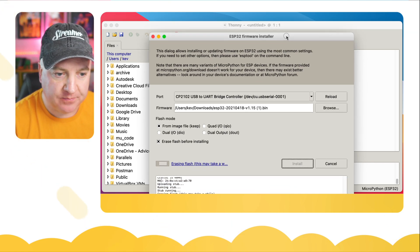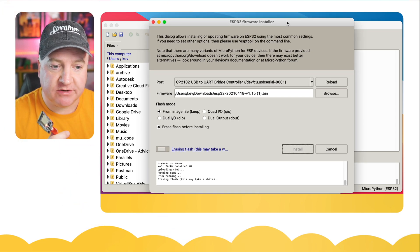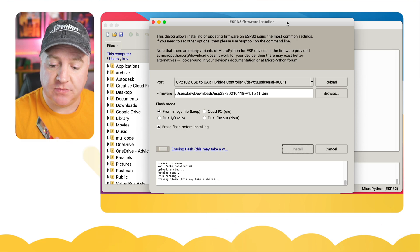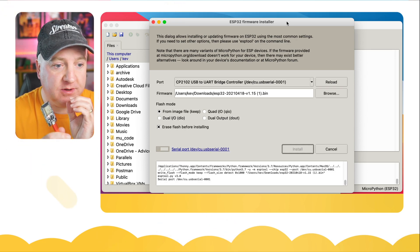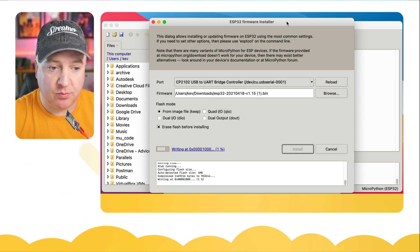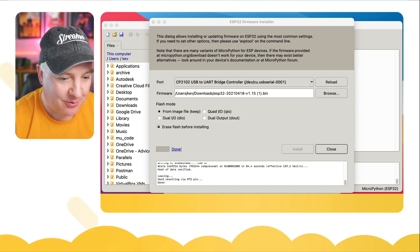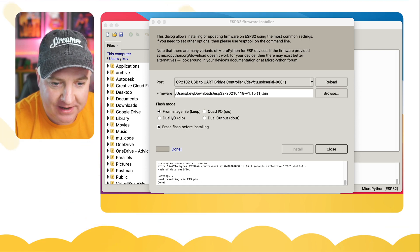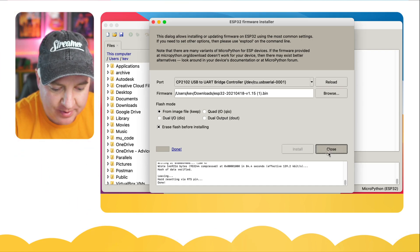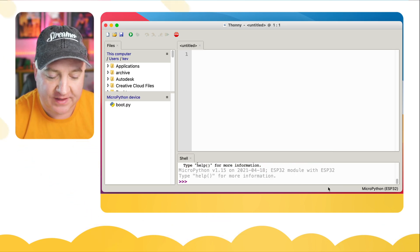You can see it's now erasing the flash, then it'll restart and start installing. Sometimes you just need to hold down the boot button while applying power, click Install, then release. It's now writing — 100% completed. We can exit that, click OK, and there we go — MicroPython 1.15 installed on the ESP32. I hope you enjoyed this video and found it useful — see you next time!